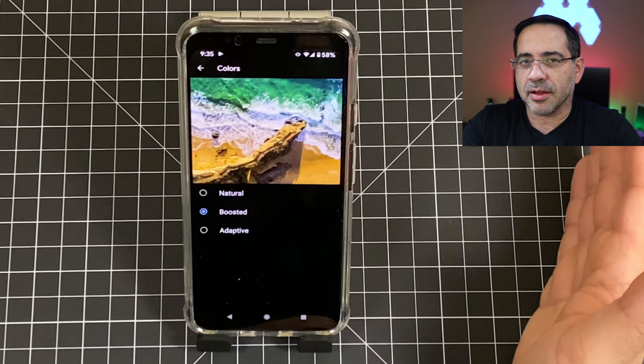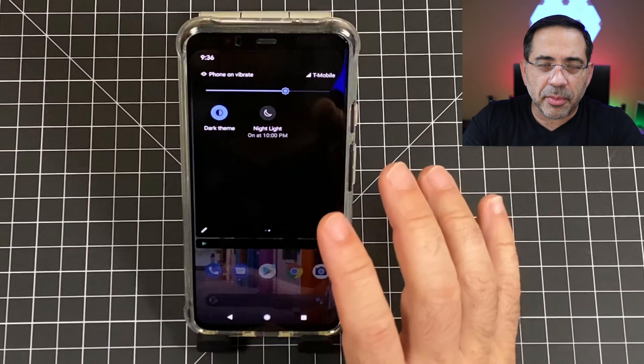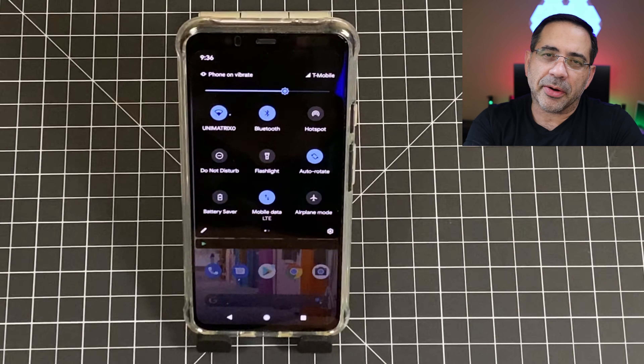This next tip is going to help you with battery life and also makes it easier on the eyes. Swipe down and go into the toggle area, then swipe over. You'll notice that you have dark theme. As soon as you enable this, your dialer, your messages — everything is going to have this dark look. It's easier on the eyes and it saves the battery too.